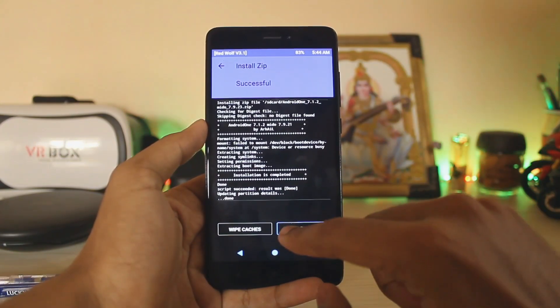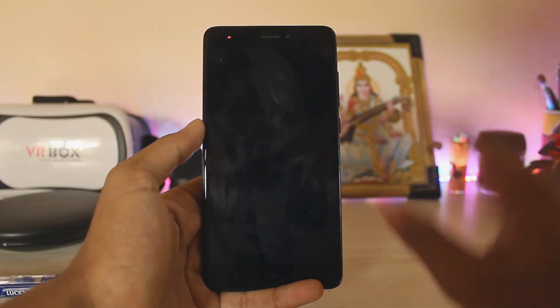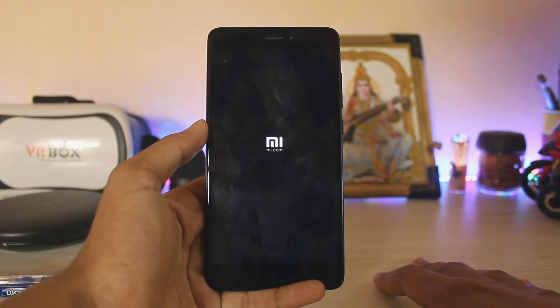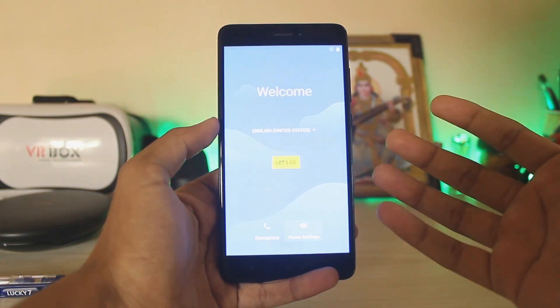That was quick — it only took about one minute. Just hit reboot system. If it asks for a ZIP app, hit 'do not install.' Since I'm running RedWolf, it didn't ask for anything. There's the logo, and there's the all-new boot animation. Under one minute, the phone has booted up.